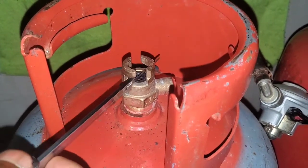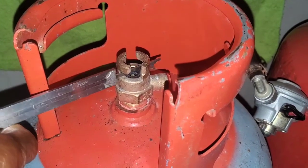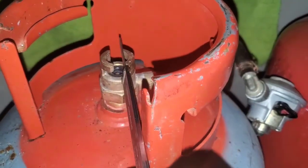Pay attention to this: when you go clockwise, you have a lock. Once you go around like this, it is locked.